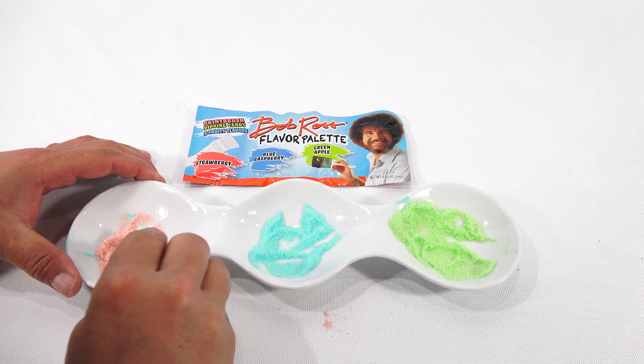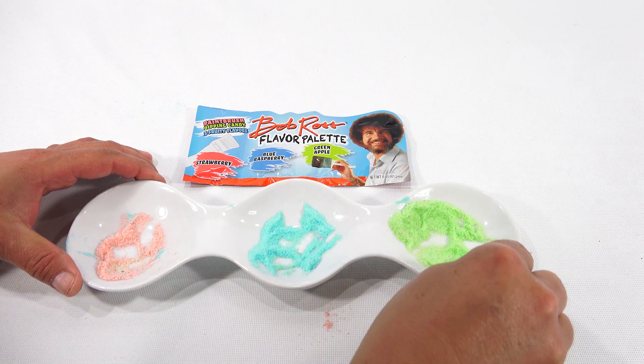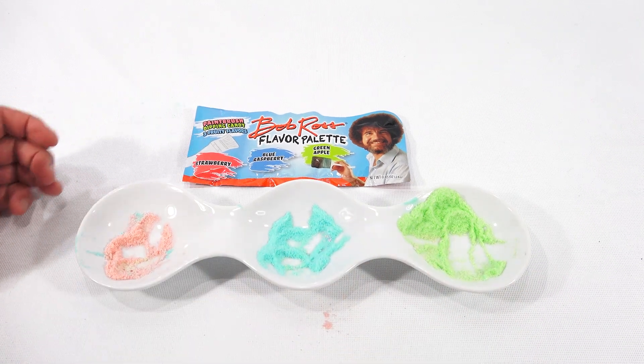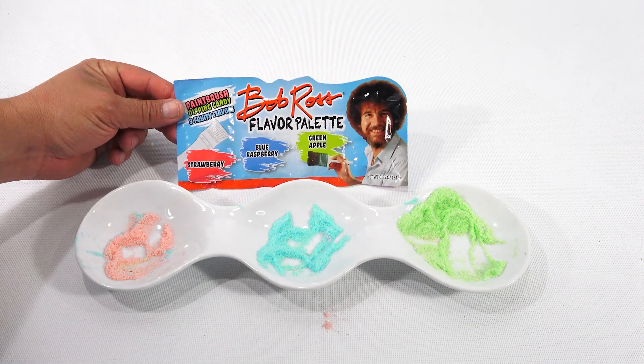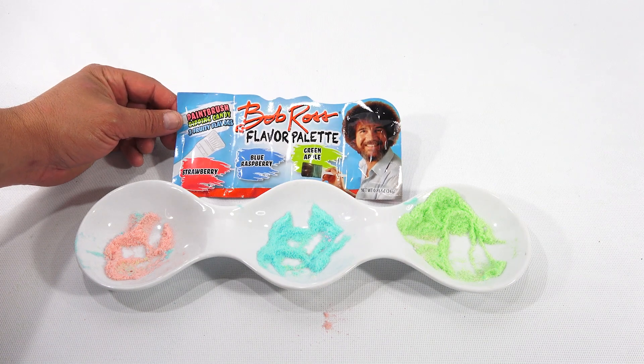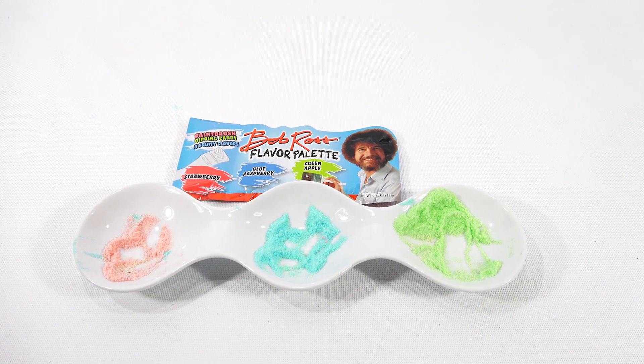I can't stop — I know I have to stop. I don't know what you want to see next. Well, depending on when this goes live and those videos are done, put in the comments and let me know what you're thinking you want to see. Very tasty — that is the Bob Ross Flavor Palette Paintbrush Dipping Candy in three fruity flavors. It sure is. I hope you enjoyed the video. Let me know what you think about all those candies. I told myself I was not going to do any more candy videos, and then I go into a candy store and I can't help myself.